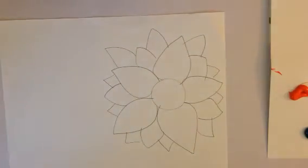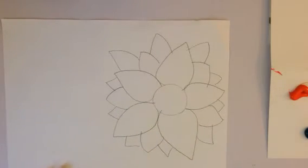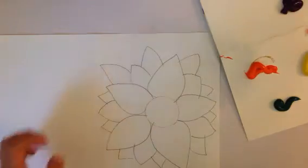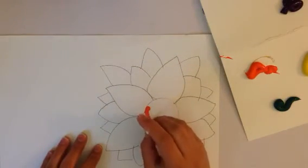Now remember, when you start painting you need to pick a complementary color pair. For mine I'm going to do purple and yellow. It's okay if we mix — yes, we can mix other colors in here as long as we keep the majority of our painting a complementary color pair. I have my paint and my q-tips — I think I'm gonna start doing orange dots in the center.